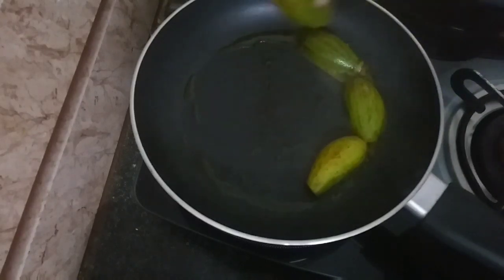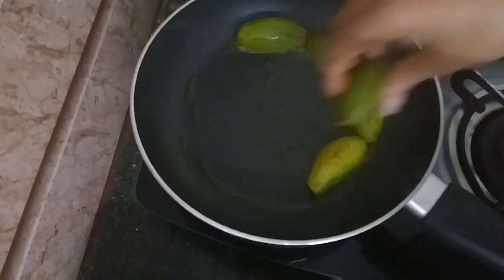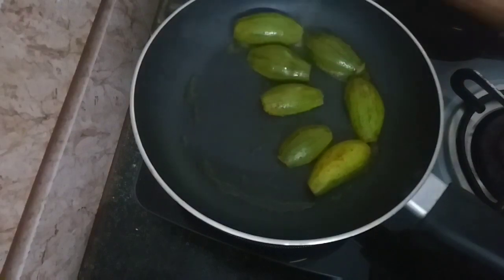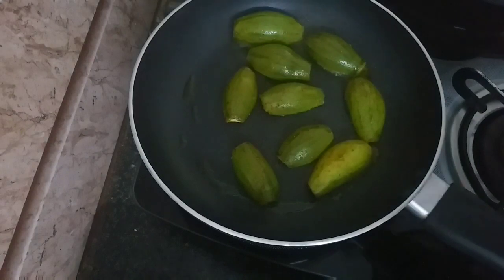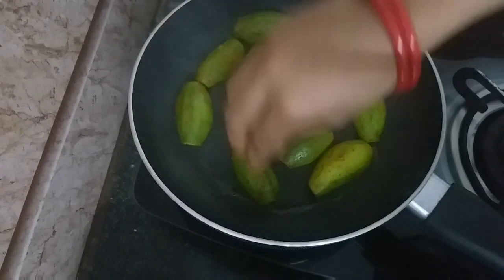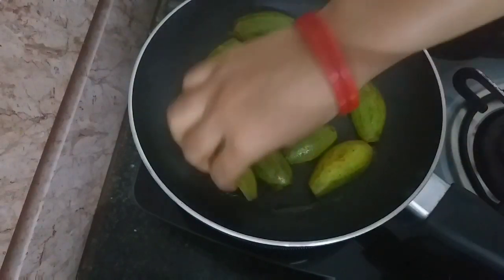I will add to this recipe a little bit of salt. This recipe will be made of very little ingredients.